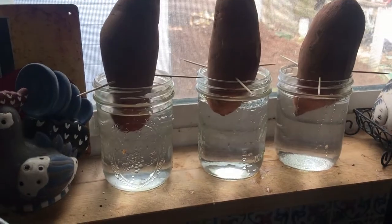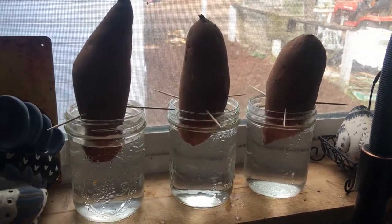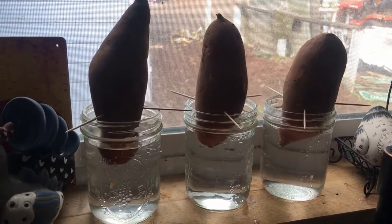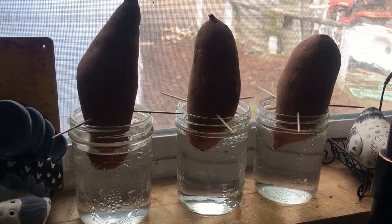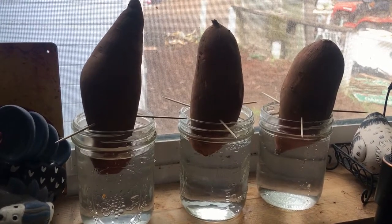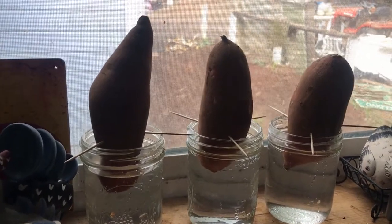There we are — put more water in them. You could use sweet potatoes from your garden from last year, or you can go to a local grocery store and buy some sweet potatoes. It doesn't make a difference. Either way, just get them started this way and grow some slips.